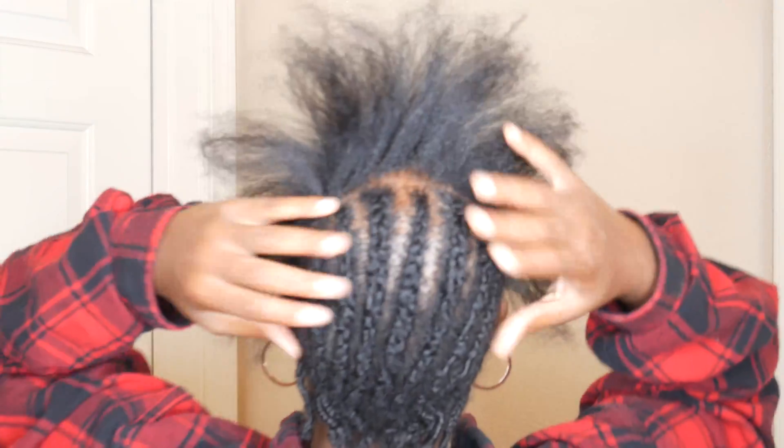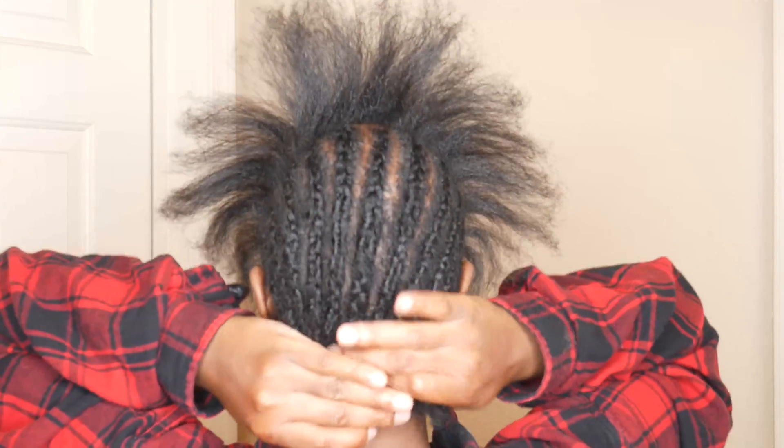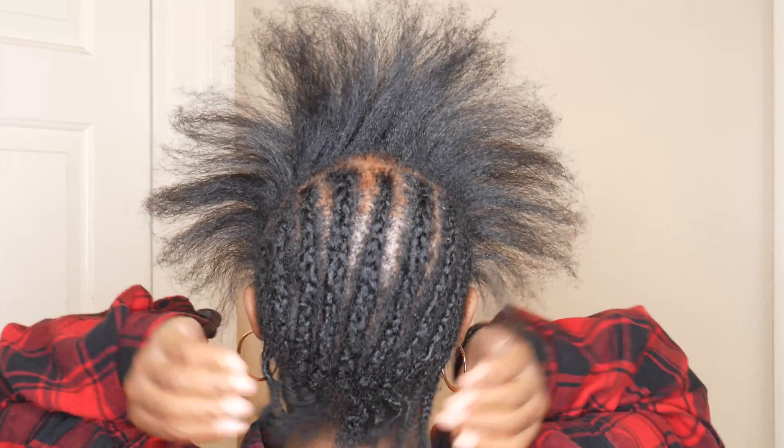We have the back of my hair with these braids, and in the front I don't have any braids as you can see. That's because in the front we're going to put edge control and then put in a ponytail, and in the back that's the reason why we have the braids — we're going to be crocheting the hair in the back.